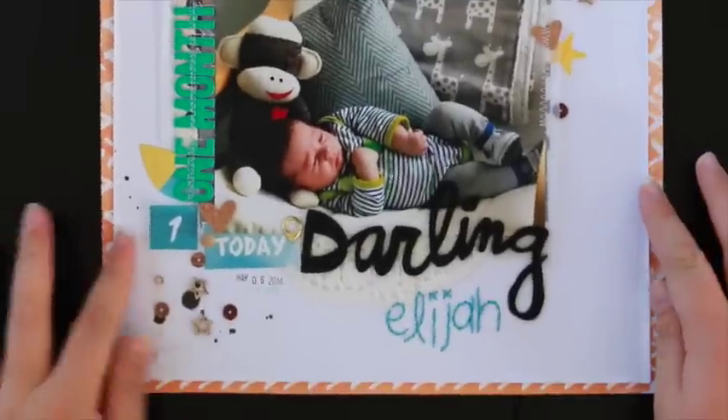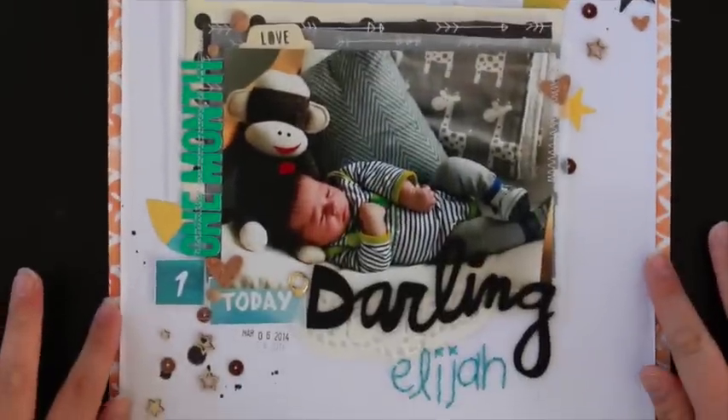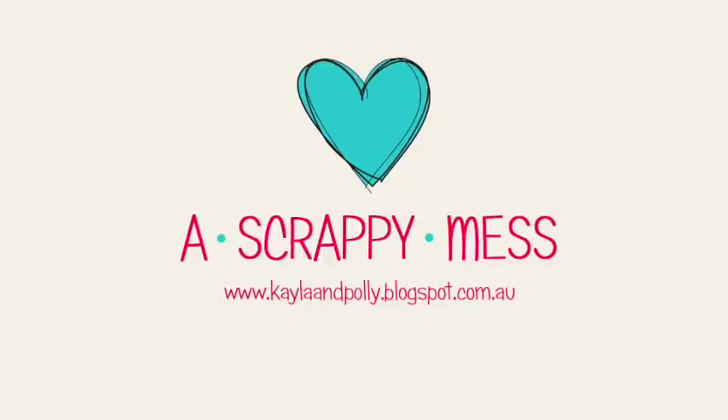I hope you enjoyed watching this process video and I can't wait to share some more Polly layouts. Thank you. Bye!